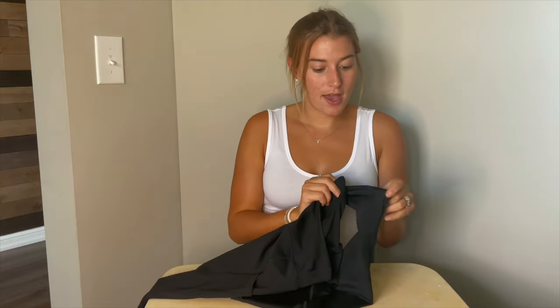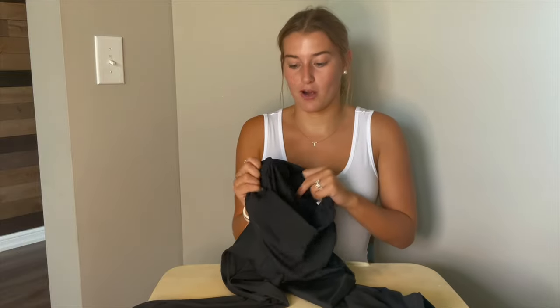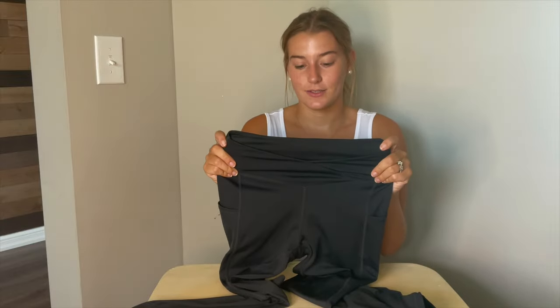Very nice material. I am an avid Fabletics, Lululemon — all those top yoga brand wearer. I always wear that stuff and this is very comparable to some of my leggings from there. They are just as comfortable and I love them.